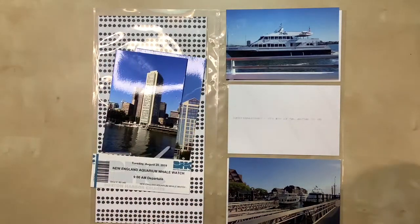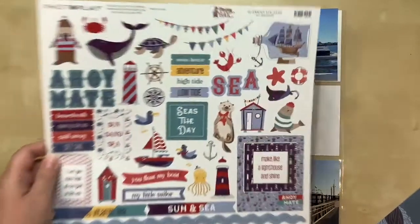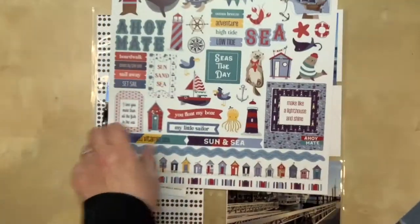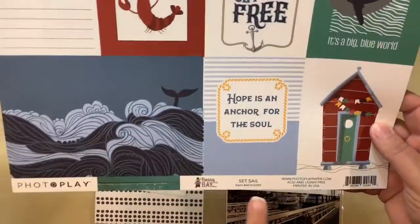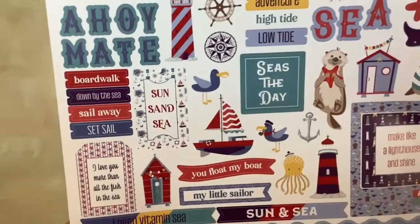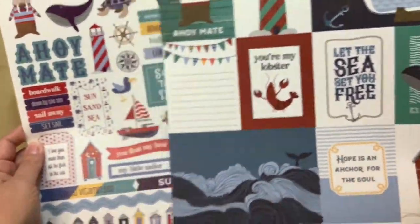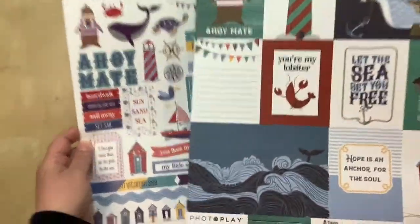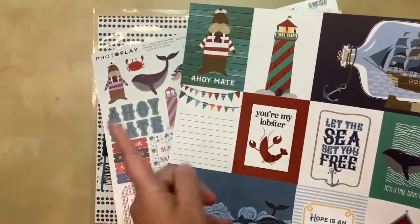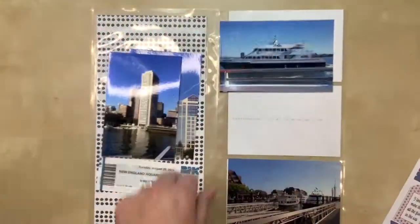So with that said, these are the things that I ordered that came in that I want to use. These are from PhotoPlay. It's called Monterey Bay - that's the sticker sheet here. And then here's another one, and this particular sheet is called Set Sale. They're from the same line, obviously. And when I saw them, I knew they would work perfectly for this. Plus, I also took a trip to Ireland and Wales and I took a ferry both ways, and I figured the nautical theme would work for that too. So I'm starting with the whale watching and I'll get to the other ones later.